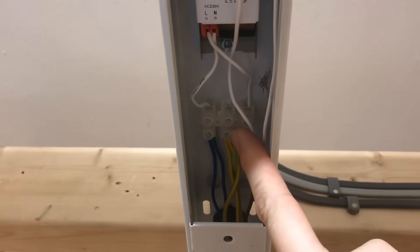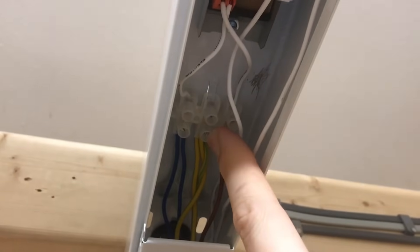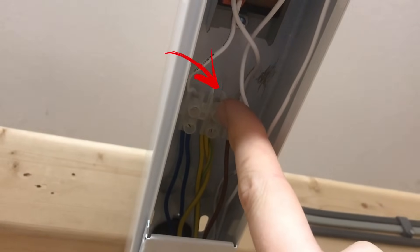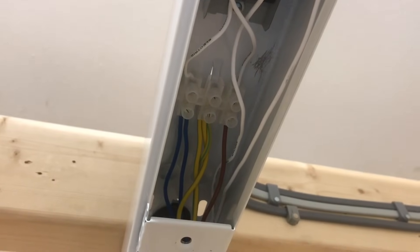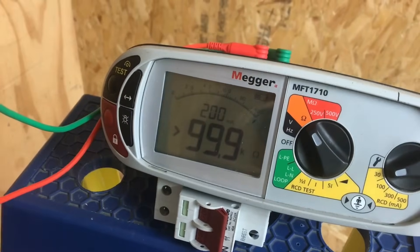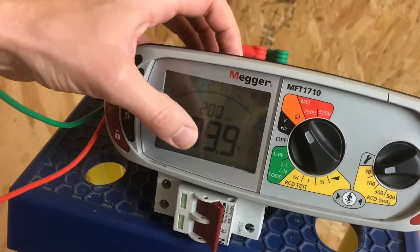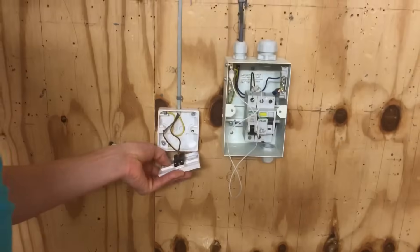There are a couple of things to think about. First, we want to make sure not just that we've got the CPC continuous to the earth terminal in the back of this fitting, but that the CPC is also physically connected to the metal bodywork of the light fitting. We can also prove polarity here. Let's check continuity of CPC to this point by connecting from the CPC terminal onto the line terminal. Looking at the meter, we're getting greater than 99.9 ohms - basically greater than 99.9 kilohms - so we've got a huge, unacceptable reading for a CPC measurement.